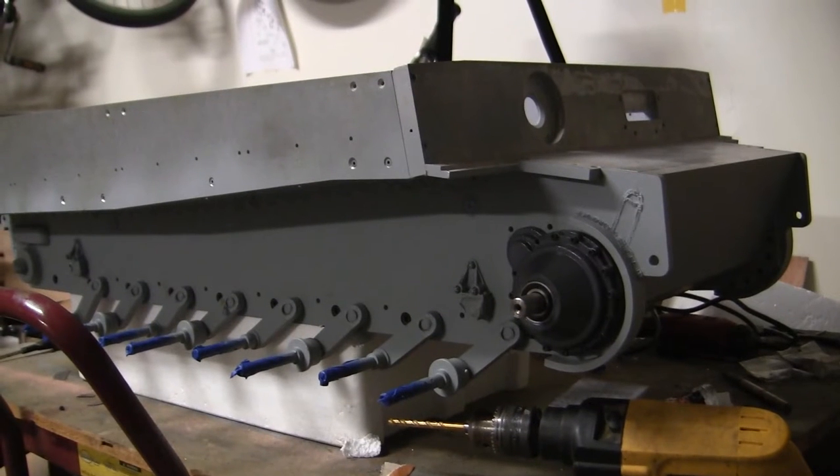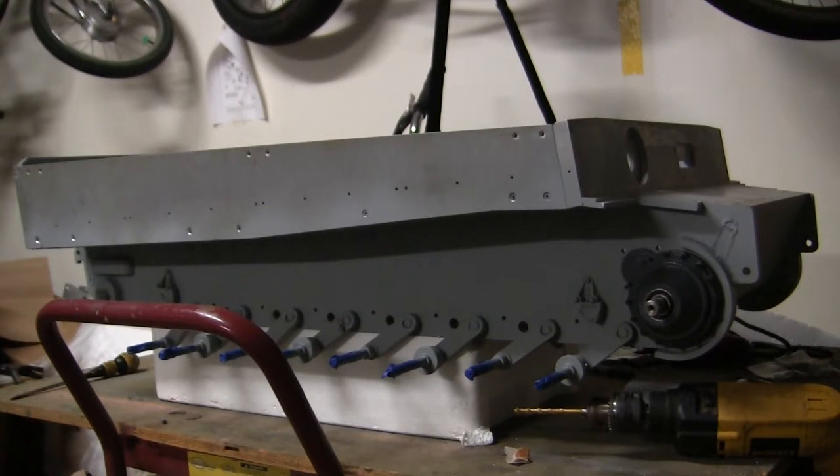Hey everyone, this is John from eastcoastarmarie.com and I'm here today with a project update video for this 1.6 scale vintage early production Armortech Tiger I. Since the previous video, a lot of progress has been made to the model's suspension, and we'll be going over these additions and modifications in this video.